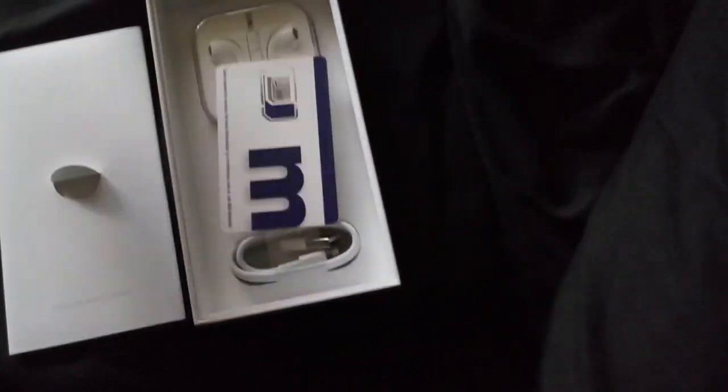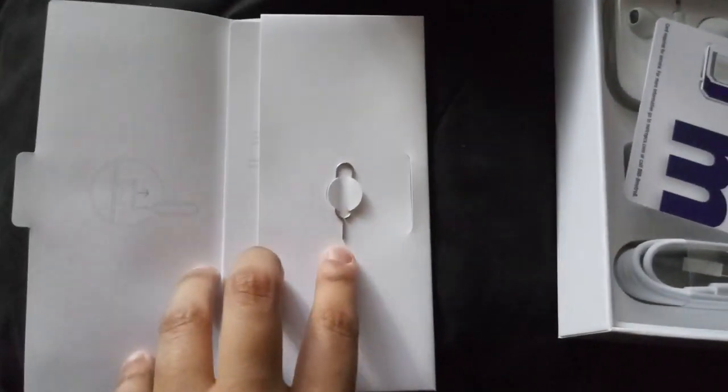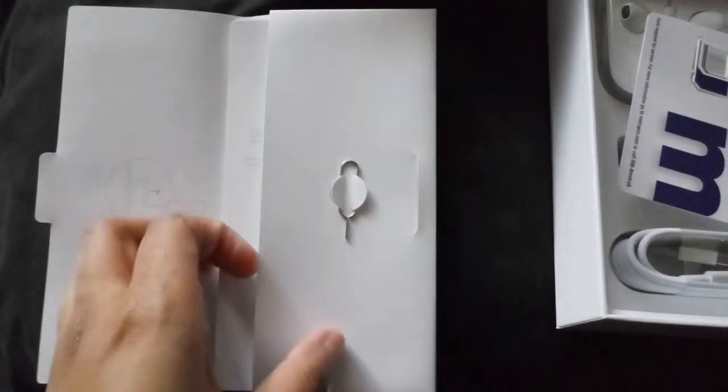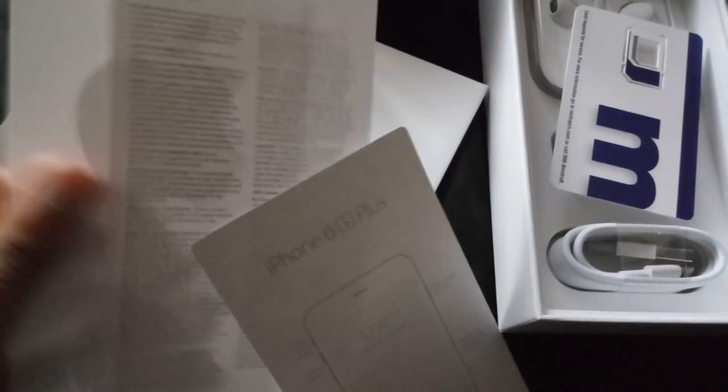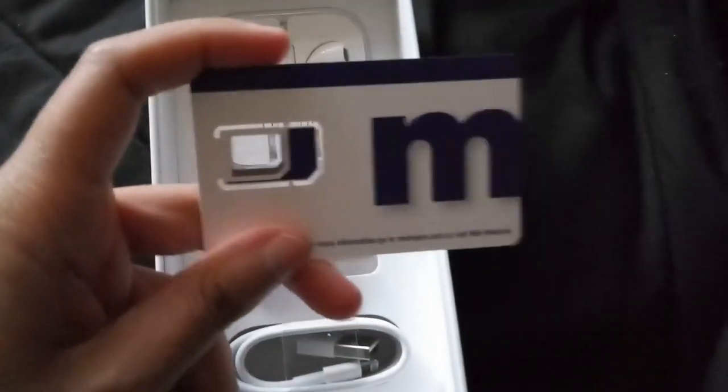Let's set the phone aside and see what else is in the box. Lifting the flap up, you get your documents right here, and you get the SIM ejection tool. The back does not come off, of course. Under the flap you get the manuals and, of course, my favorite part — Apple stickers. Nothing else important in there. You also get the Metro SIM. They open the box beforehand, so this isn't really an official unboxing since they have to put the SIM in.